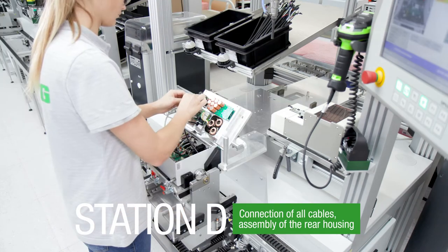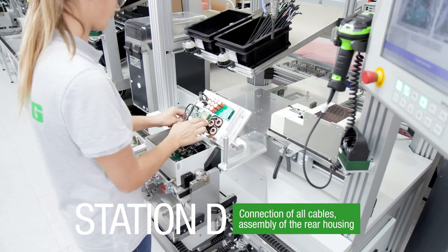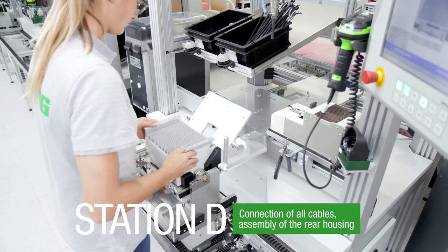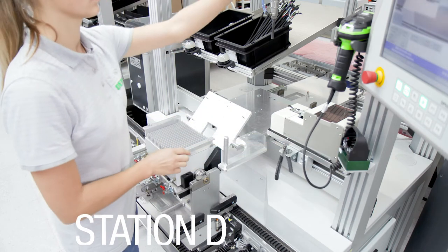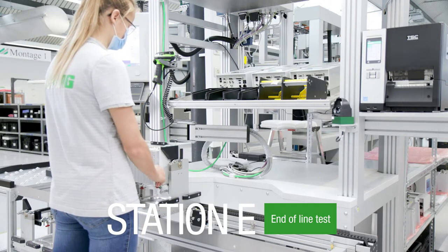Station D – connection of all cables and assembly of the rear housing. Station E is the test station, the end-of-line test.